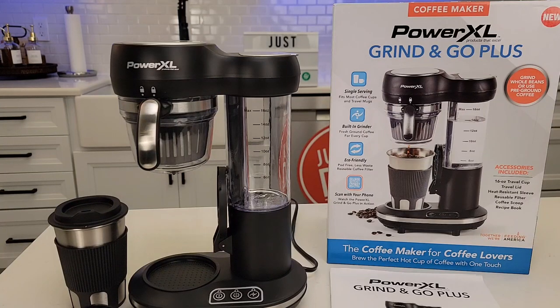Hello everyone. This is Just A Dad. Today I'm going to do a review on this Power XL Grind and Go Plus coffee maker. I purchased this at Walmart for about $70.